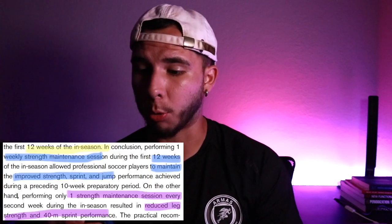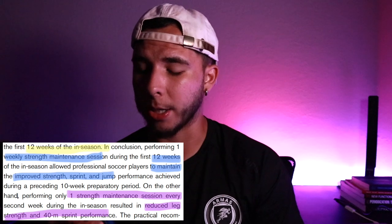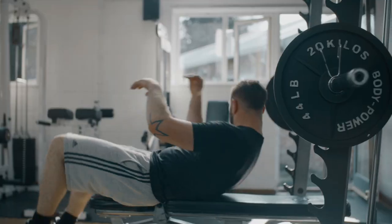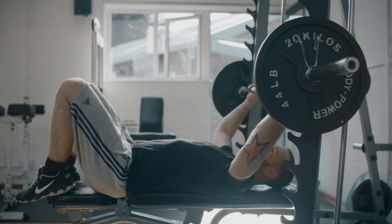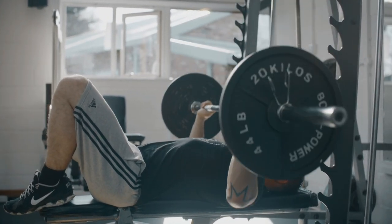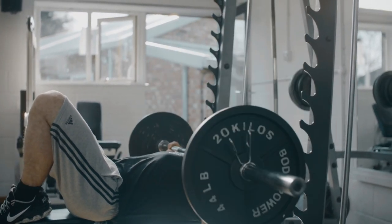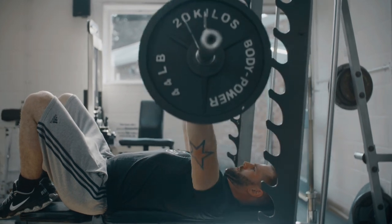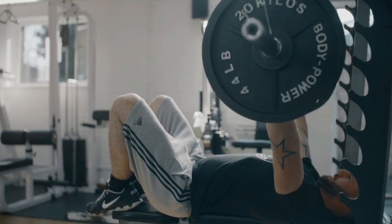A 12-week in-season program with weekly strength training — their goal was maintenance. Because they are professionals, their team training volume and workload is very high. Sometimes with double sessions they don't necessarily prioritize getting stronger or faster; they take a maintenance approach. If they can maintain what they gained in the off-season, that's a win.